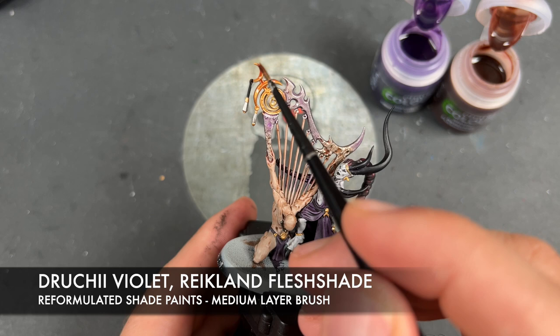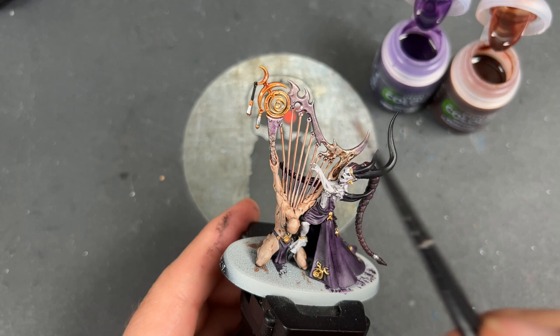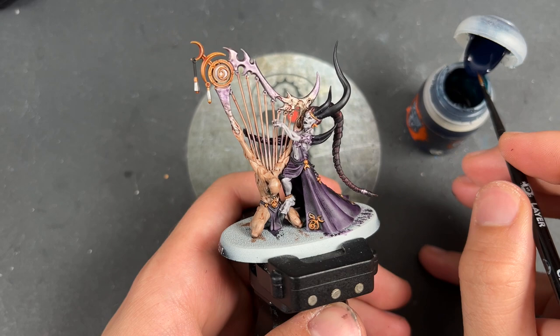And so with that done, what we're then going to do is take some Achillean Green and use this on the gems.